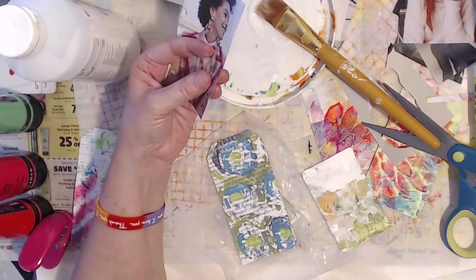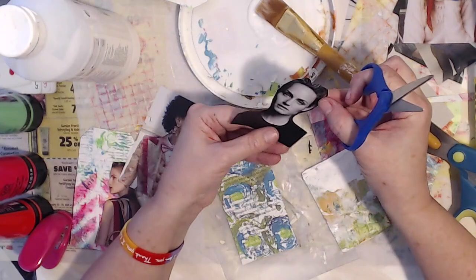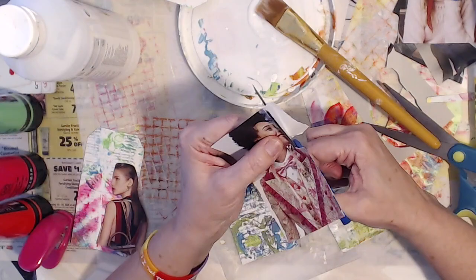I had originally just thought I would collage a whole lot more on them. But as you can see it ended up being really simple because the painting papers themselves were busy and I really didn't think it needed much more.